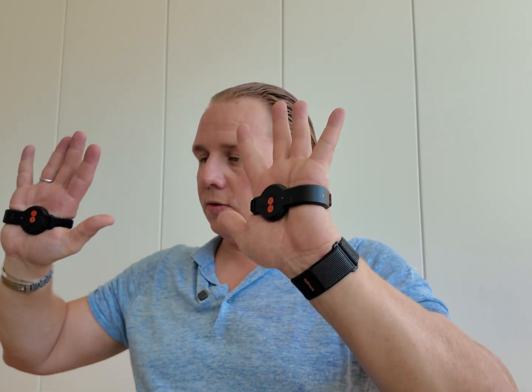Then you swim and it captures all the information from your stroke — it takes speed, hand movement, how the hand travels, everything. It also measures how much pressure you apply, like a power meter on the bike or a foot sensor in running shoes.